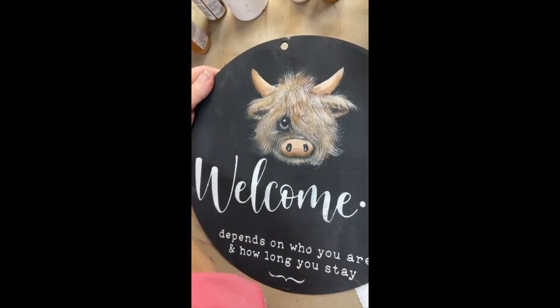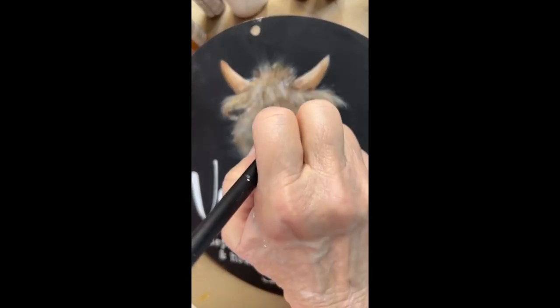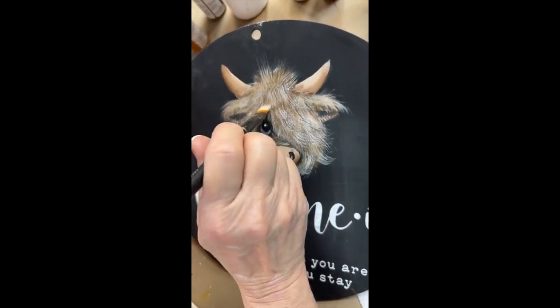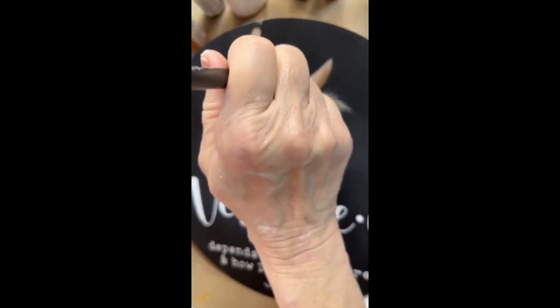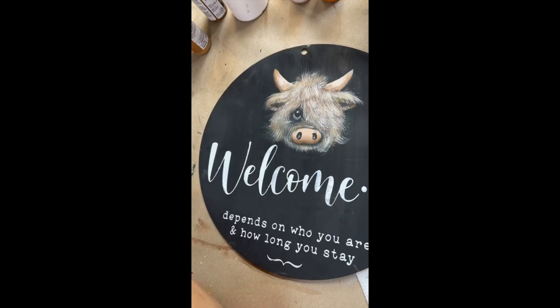Not getting enough white here — hold on. I should just sit and make these for my sale on Saturday night. I think I could sell quite a few of these.